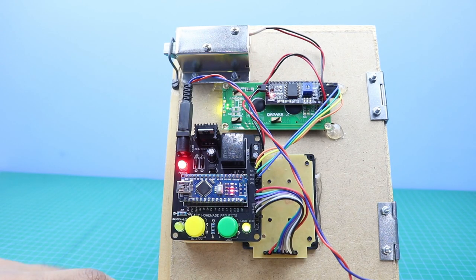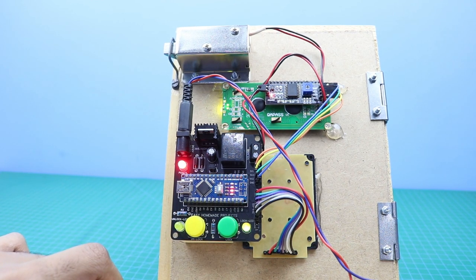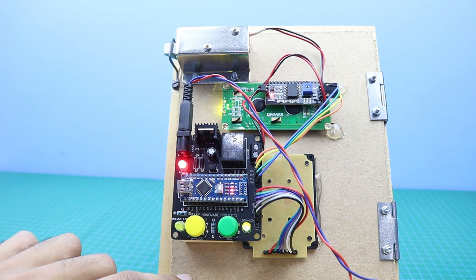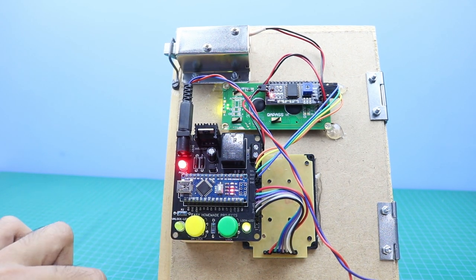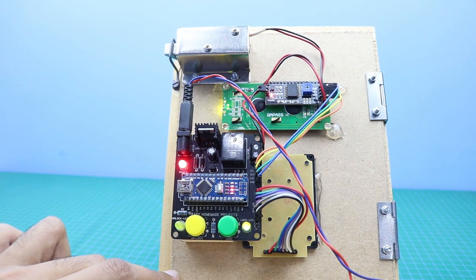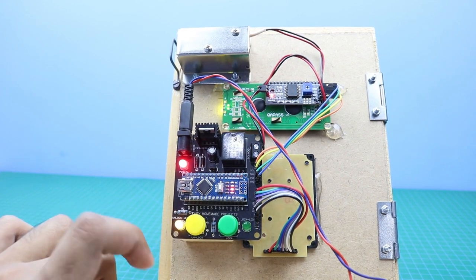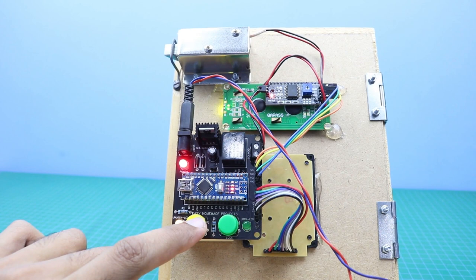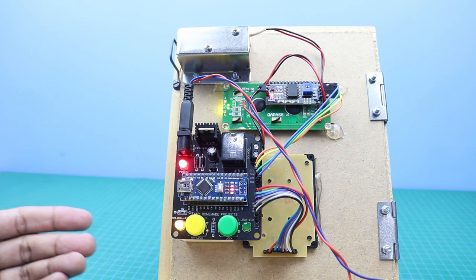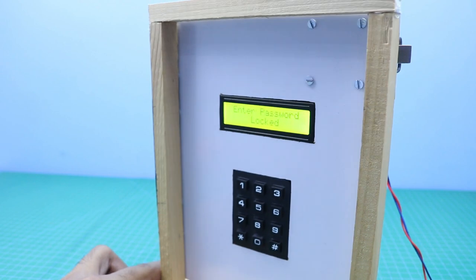Now inside the door you can see there are two buttons — this one is the unlock button and this is the lock button. We can instantly unlock the door by pressing the unlock button, and similarly we can instantly lock the door by pressing the lock button. If we do not press the lock button, the door will be automatically locked after 5 seconds. From outside you will need to enter the password every time to open the door.